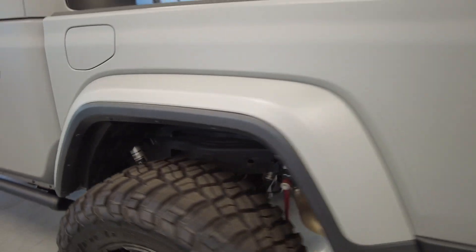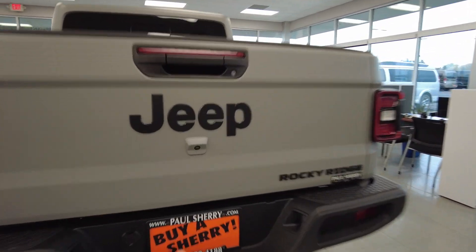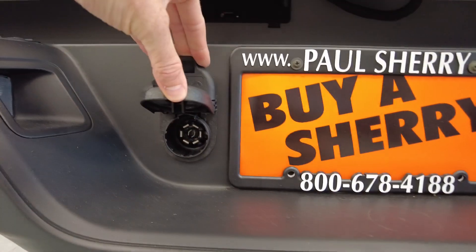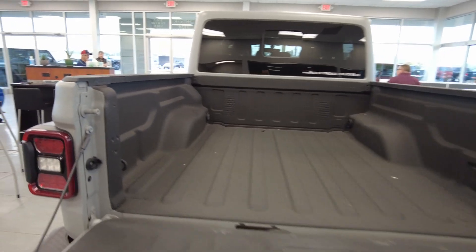Fox shocks in the rear, just like what we saw in the front — these are the Adventure shocks, Fox's newest shock, providing great dampening and great performance. It also has a backup camera, towing receiver with seven-pin and four-pin wiring, a dampening tailgate, and factory spray-in bed liner as well.